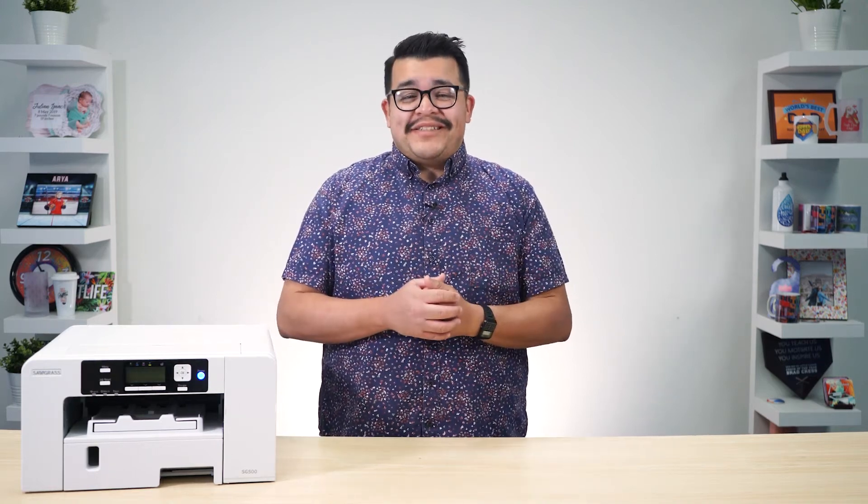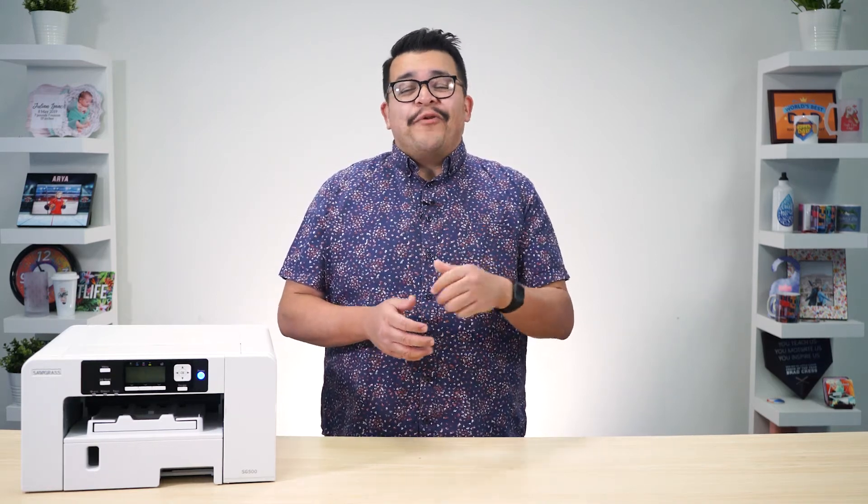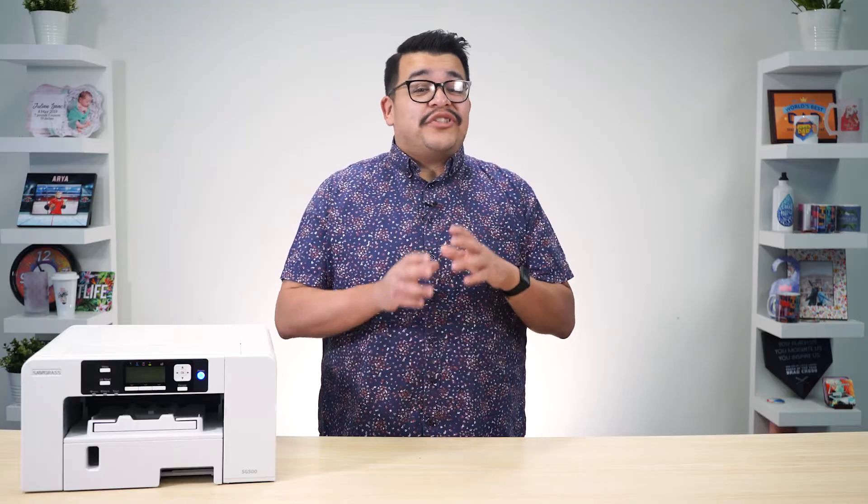Hey everyone, it's Jared with Heat Press Nation, and I'll be showing you how to reset the connection of a Sawgrass SG500 or SG1000 printer on your Windows or Mac computer.